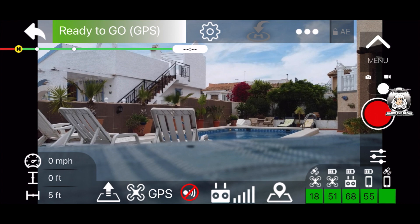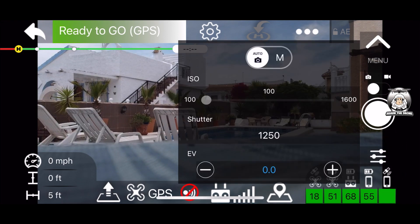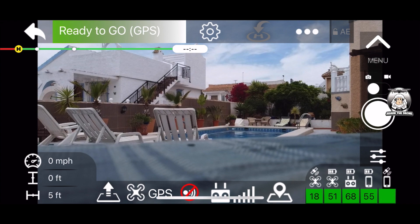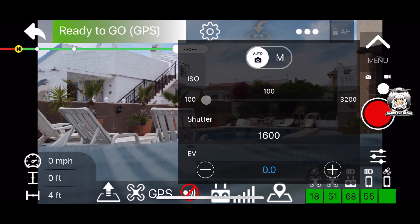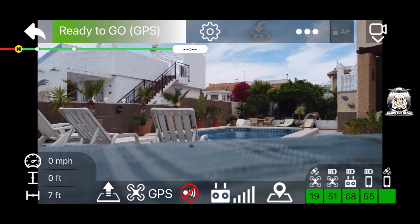Top right corner is your camera. You've got at the moment it's on video - if you turn it over to photo, you go down to the settings and you've got all the camera settings there. You can go into manual and do all the advanced stuff. Coming back out and going into video, it's the same sort of thing - fairly self-explanatory.